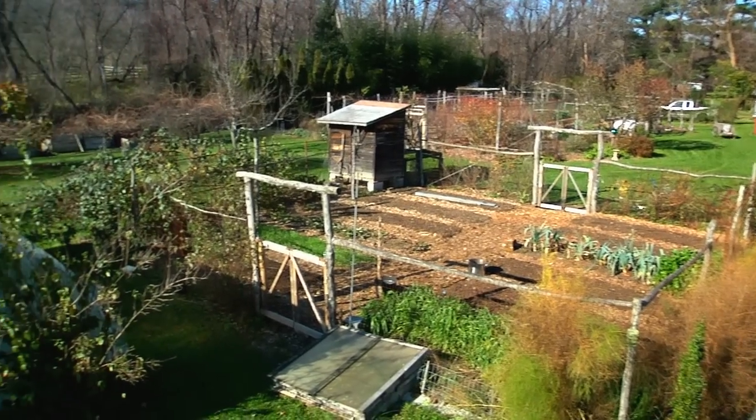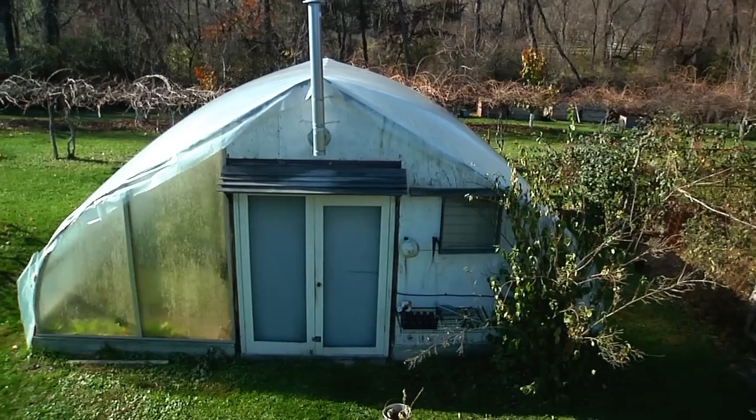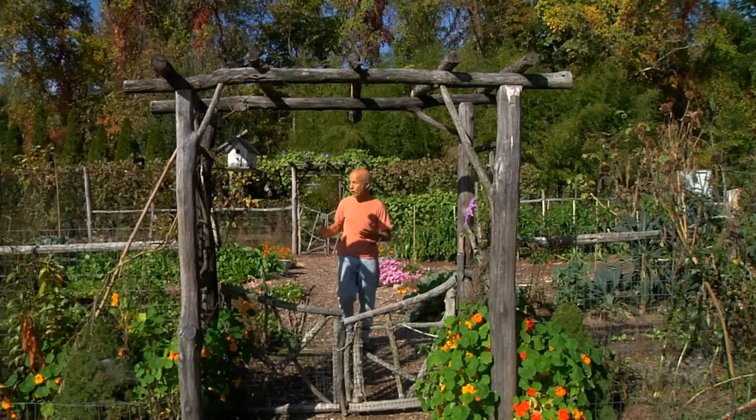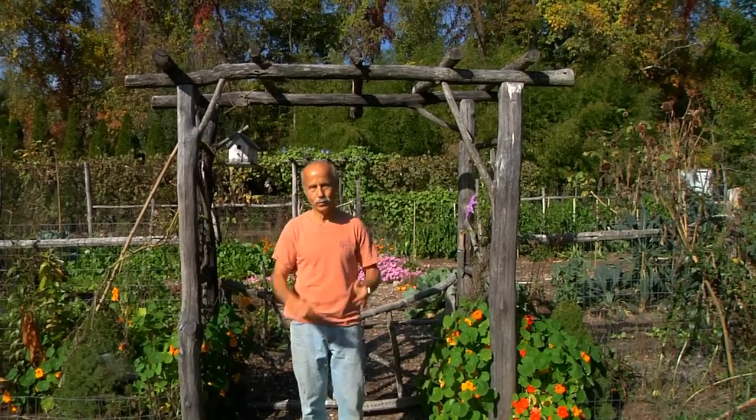Generations ago people had big gardens, and if they wanted more vegetables they just planted bigger gardens. Now we have smaller gardens but sometimes we want more vegetables. The way to get more out of even a small garden is to get it into the fourth dimension, and that's what we're going to do now.